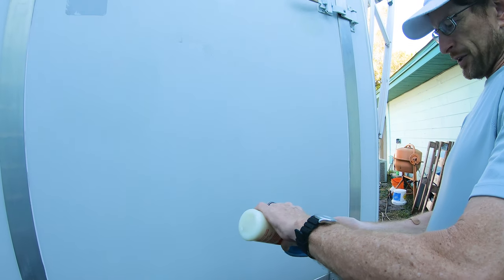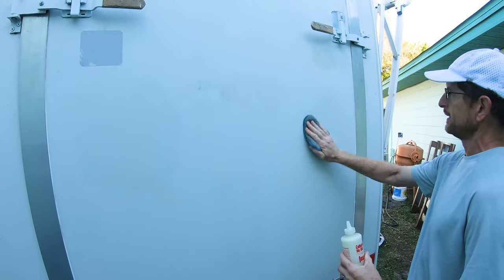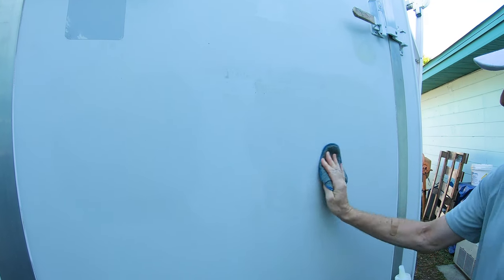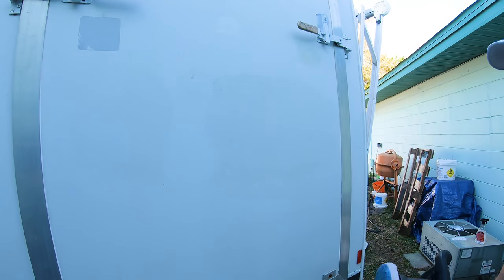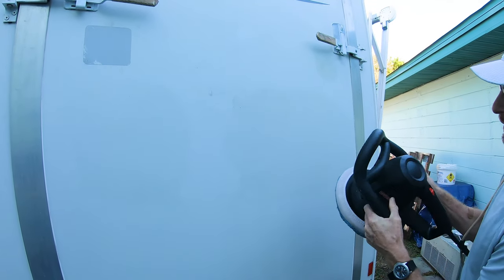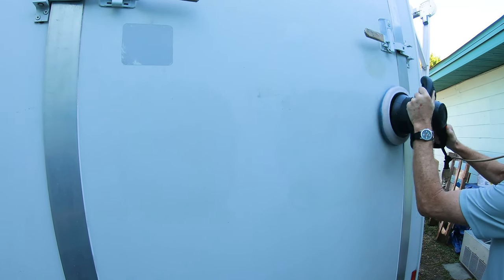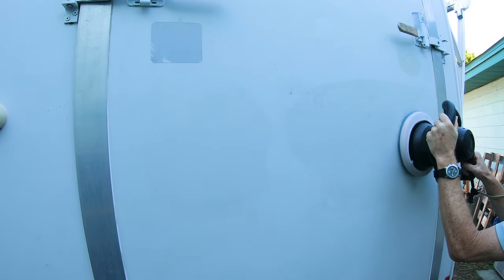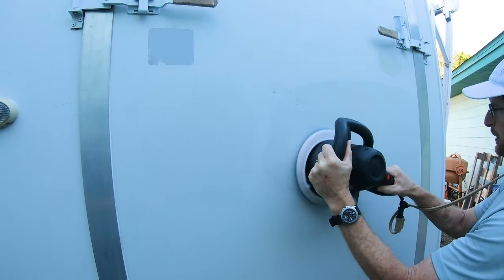I just put some on an applicator pad and just kind of spread it around. Then I take an orbital buffer and work in the wax, overlapping about 50% just so it's rubbed in good.